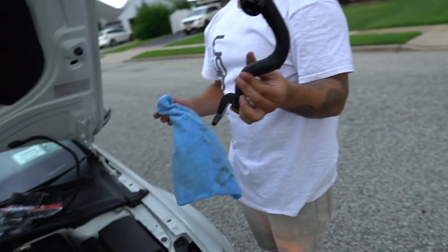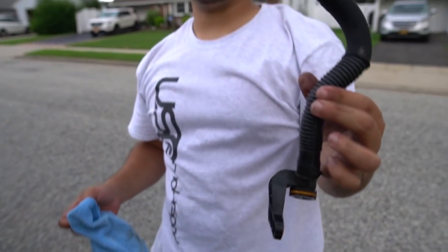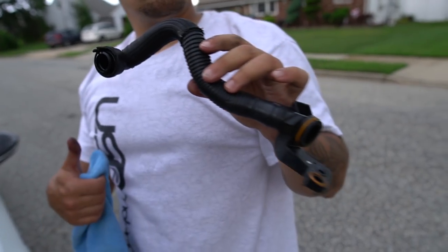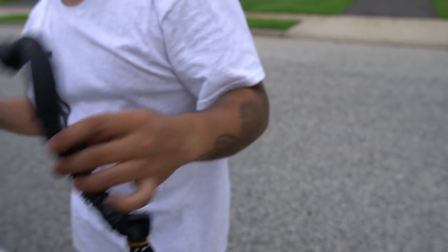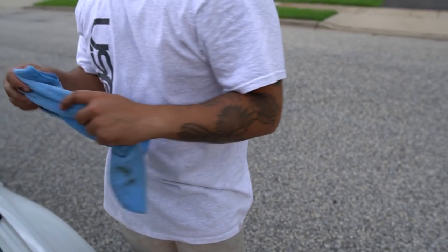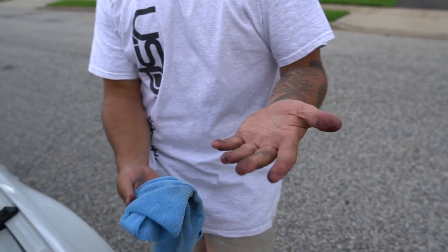And it's out. This is the PCV hose that goes from the PCV system to the actual turbo inlet. That's why sometimes if you ever change your turbo inlet pipe, you can see like a little bit of brown substance — that is the oil from the PCV.